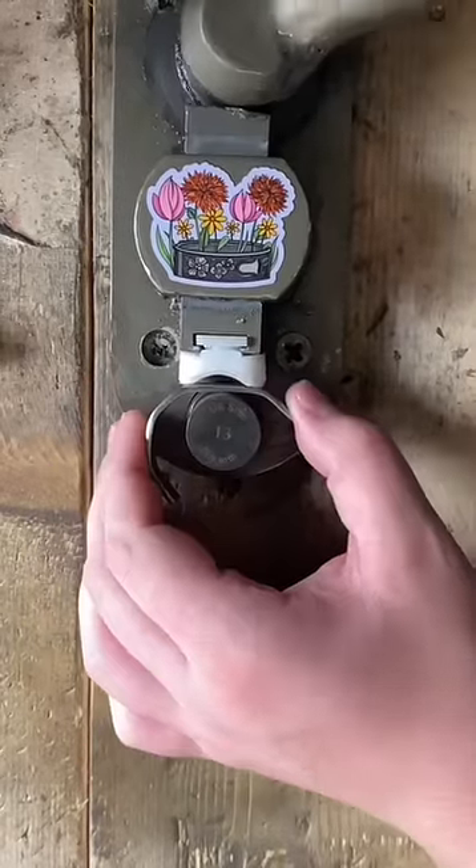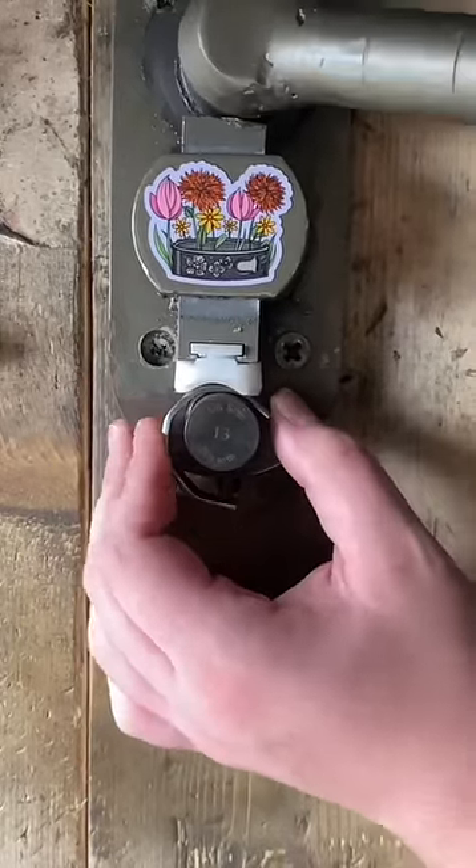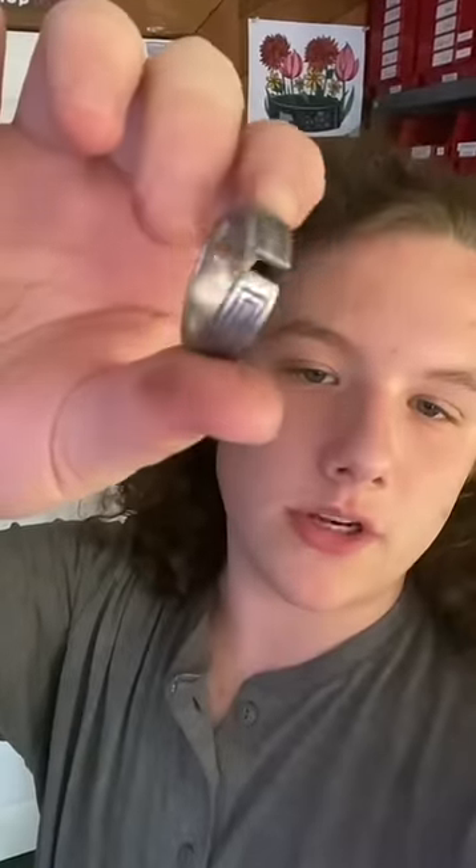This ring was named after Lucien off of The Originals. Going good, just need to close that gap and make sure it's the right size.